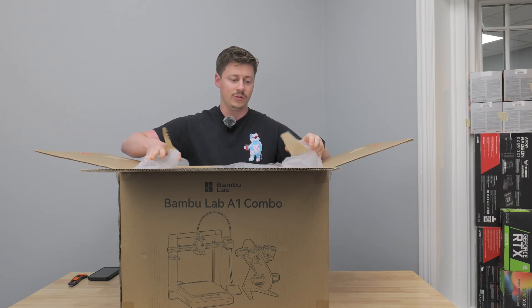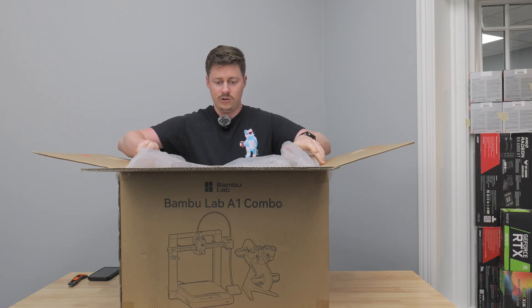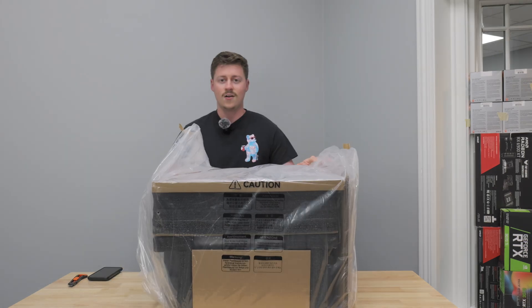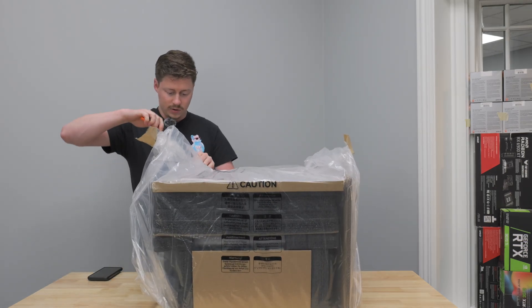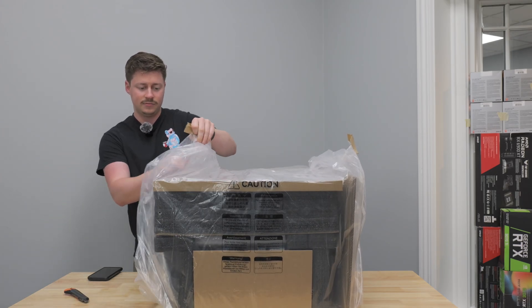You just rip off both of these pieces here and then pull up on everything. We got the printer out of the box and at this point we're going to go ahead and cut our protective wrap off.